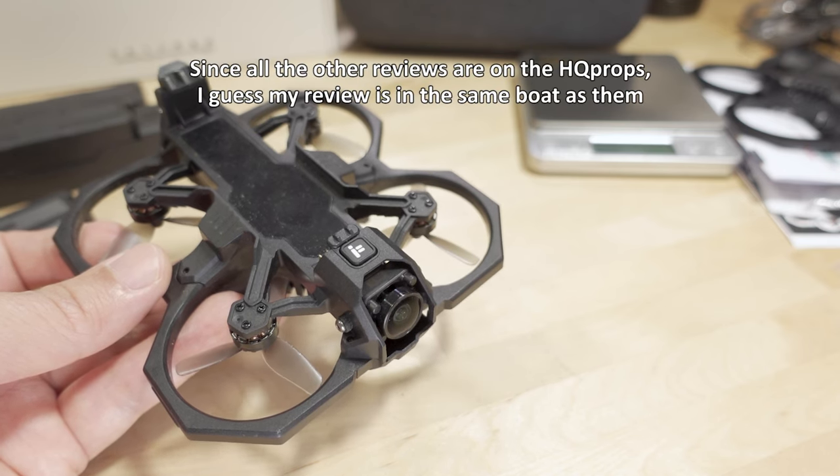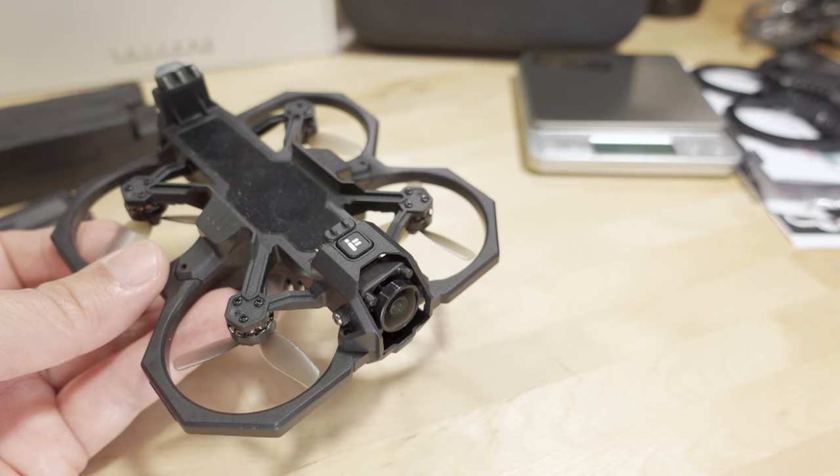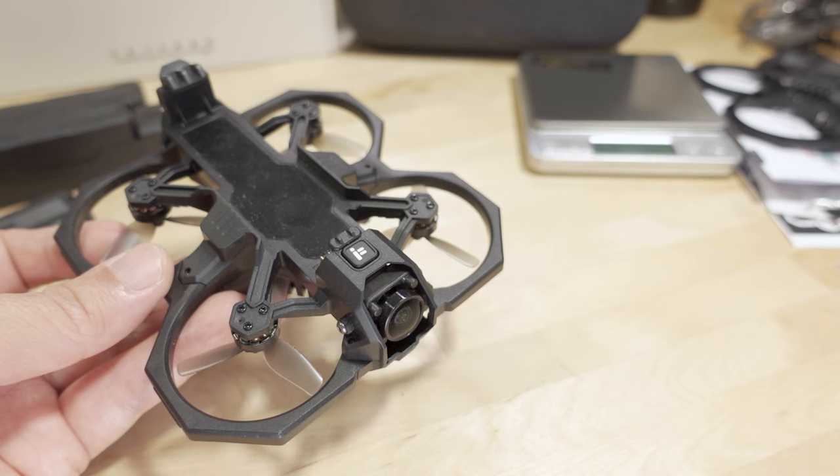I'm putting this review out as-is. If you guys want to see an updated review with the Gemfan props, let me know in the comments below. Anyway, that's going to cover it for this video — let me know if you have any questions and I'll talk to you guys in the next one.